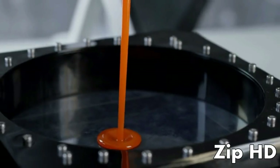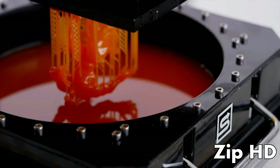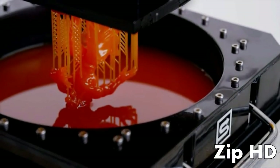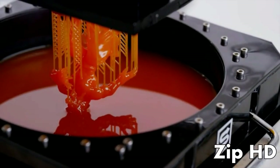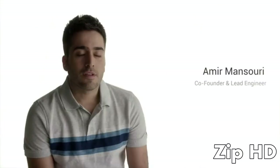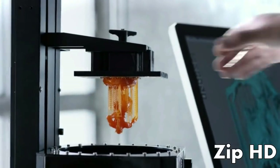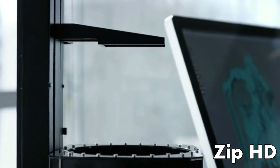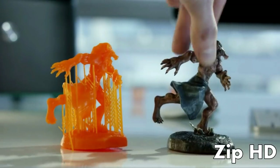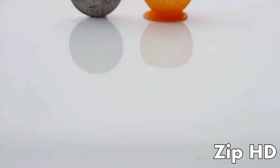Most 3D printers have a consumable resin tank, but we took on the great challenge of redesigning it so you don't have to replace it after every print. So it's more durable and it lasts longer. The heart of every high-resolution 3D printer is the resin curing unit. Most use either laser or commercial projectors, but we developed our own custom-built UV DLP projector — we call it Ray 1. It lasts for 50,000 hours and is able to create parts as fine as 100 micron resolution.